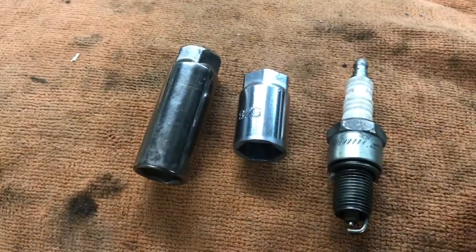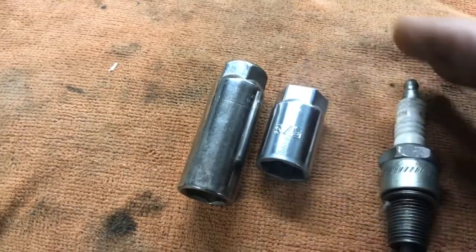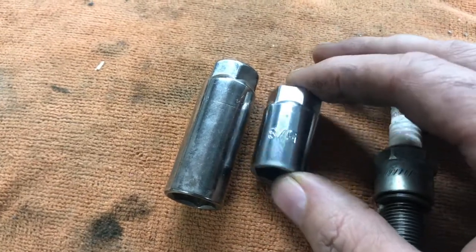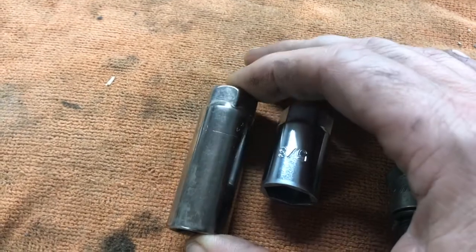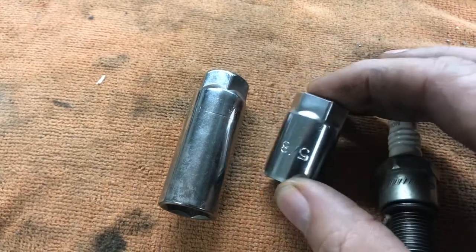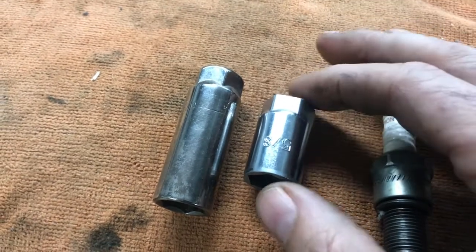I just want to make a quick video on how to make a stubby spark plug socket. If you have a small block Chevy with some headers on it, or really any car with headers, sometimes it's really difficult to get the normal spark plug socket on the spark plug — if you can get it on at all. I'm working on a 57 Chevy with headers and I cannot get to four of the spark plugs.